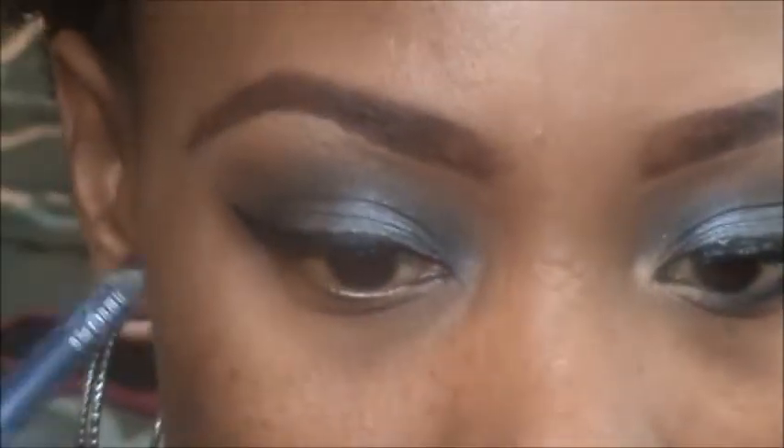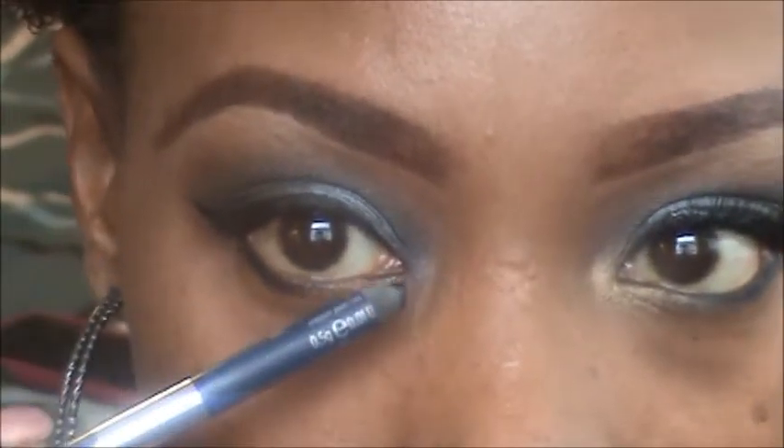For my bottom liner, I'm using Sabbath eyeliner by Urban Decay — just a navy eyeliner — and I'm putting it on the bottom waterline. I'm not carrying it all the way over; I'm stopping it just a little bit past the middle.